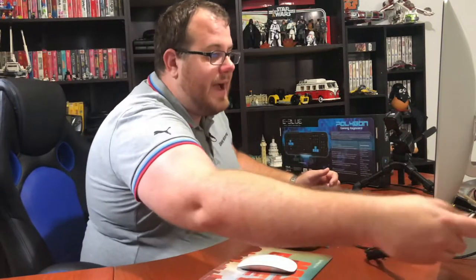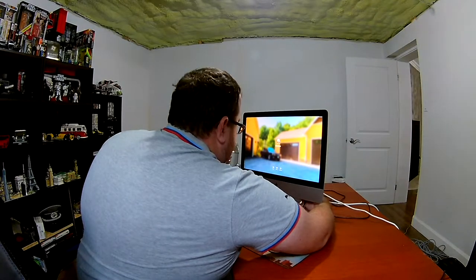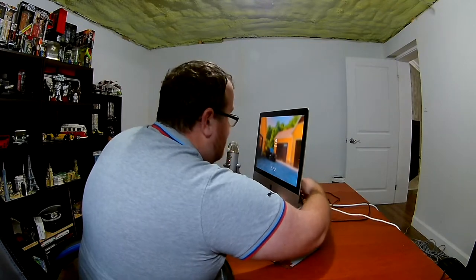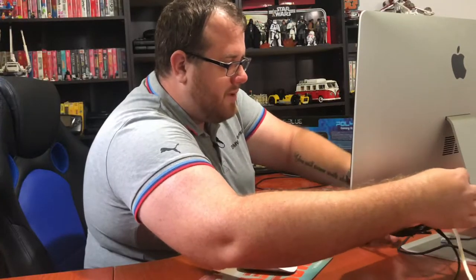Before you get all upset in the comments — yes, I'm using my iMac. It's not a gaming device, it's not a PC, I get it. It's not meant for gaming. But as much as I regret buying this computer, it's the only one I have right now. I'd love to use a PC, but the ThinkPad doesn't really game, and then the server cluster sitting right beside me — also not really meant for gaming. We've tried. So we're going to plug in our gaming keyboard now.